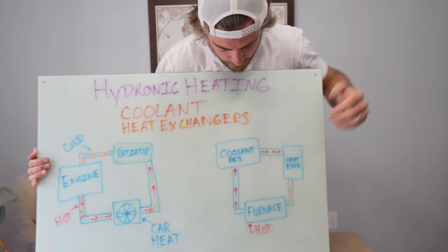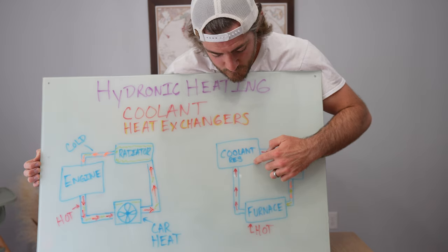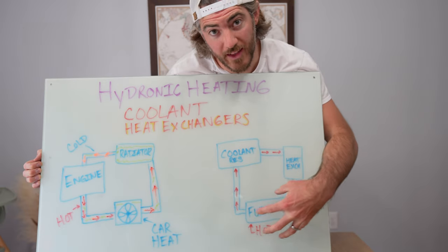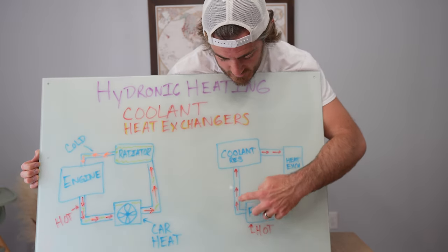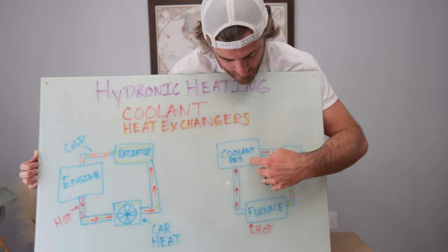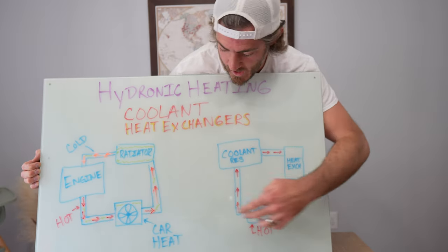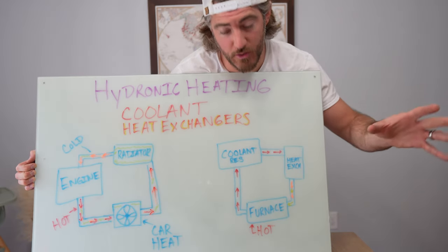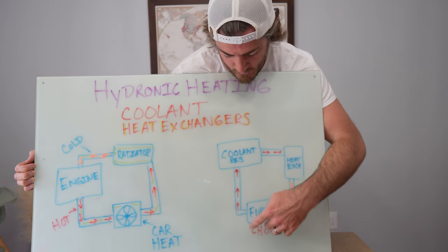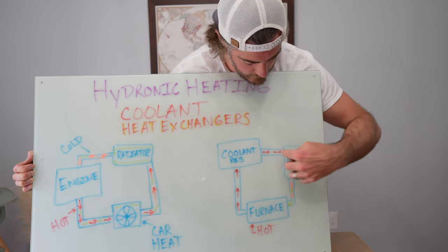In our van, we have a coolant reservoir just for our heating system, and then we have a furnace that heats up this coolant like an engine would in your car. It sends the coolant to the insulated reservoir, which can maintain heat for a bit, and then sends it into a heat exchanger. We also have an air blower that I'll show you — I just wanted to explain how the system works first.